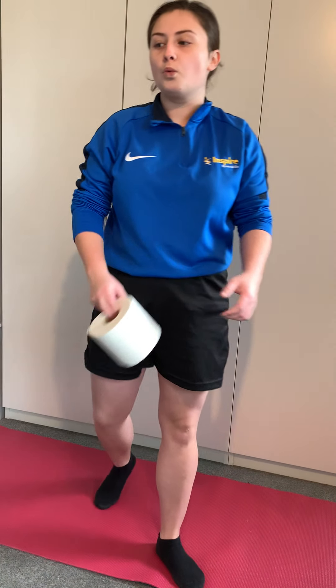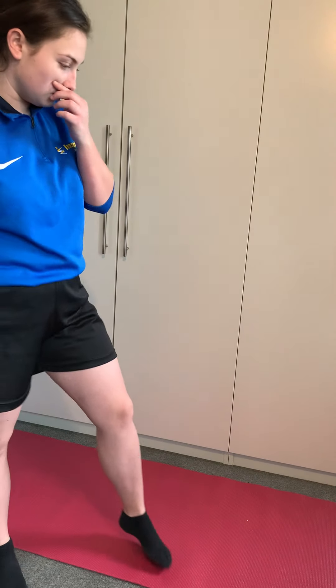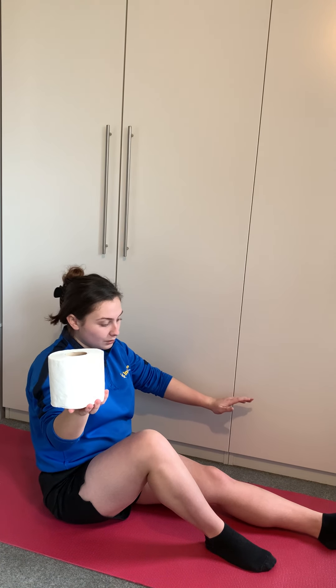Challenge number one — we're going to start with one toilet roll. We're going to start on the floor, with one hand holding the toilet roll, one foot placed on the floor, and one leg straight. This hand cannot touch the floor at any point whilst balancing the toilet roll. I want you to try and stand up. So we're going to hold on to the toilet roll like this and we're going to try to stand up. When you're ready, go!